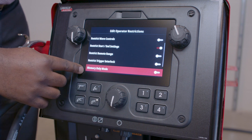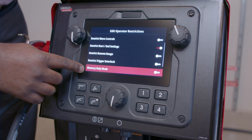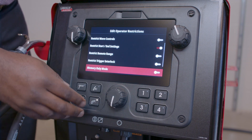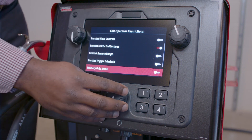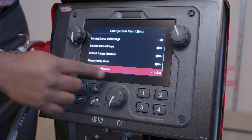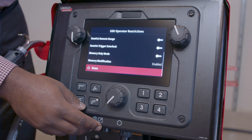I also have something called Memory Only Mode. This mode locks the machine to only be able to use the memories and settings that you have saved to the memory buttons on the equipment — it locks the machine down to just that. I can also go to Memory Modification and enable or disable the operator's ability to save over memories that are already in the equipment.